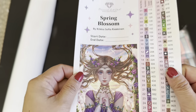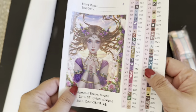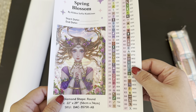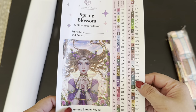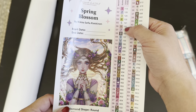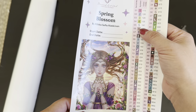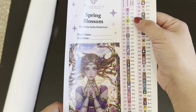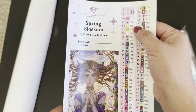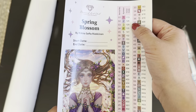Next we have the Spring Blossom big sticker along with all of the colors. There are 67 colors, and the first five are ABs. AB stands for Aurora Borealis — it's an iridescent coating on the drills which makes them sparkle and makes the drills around them sparkle too.